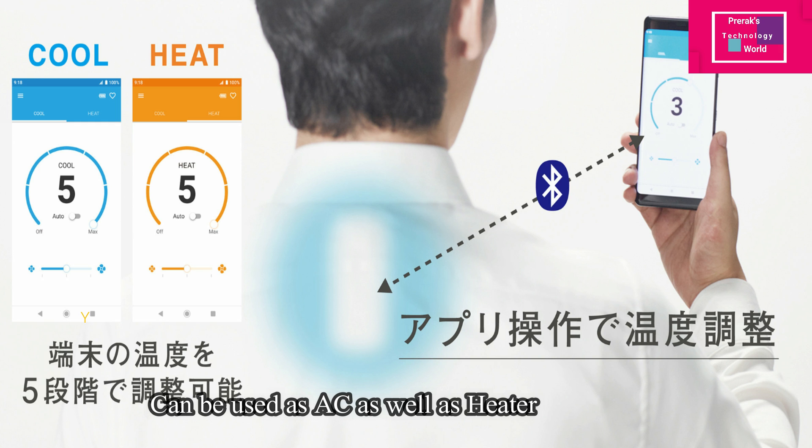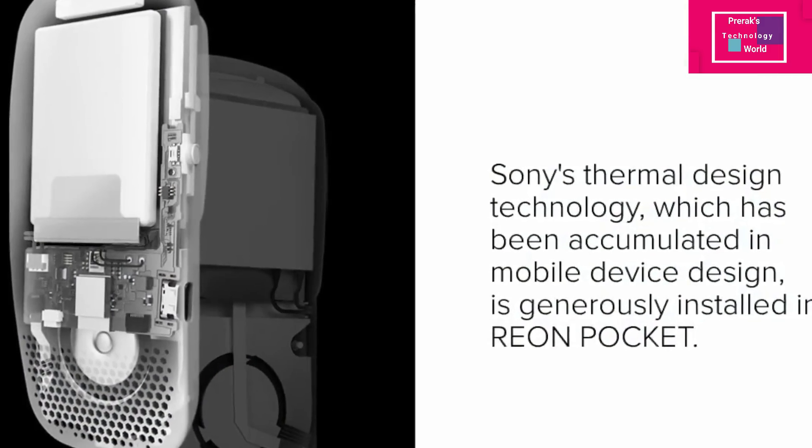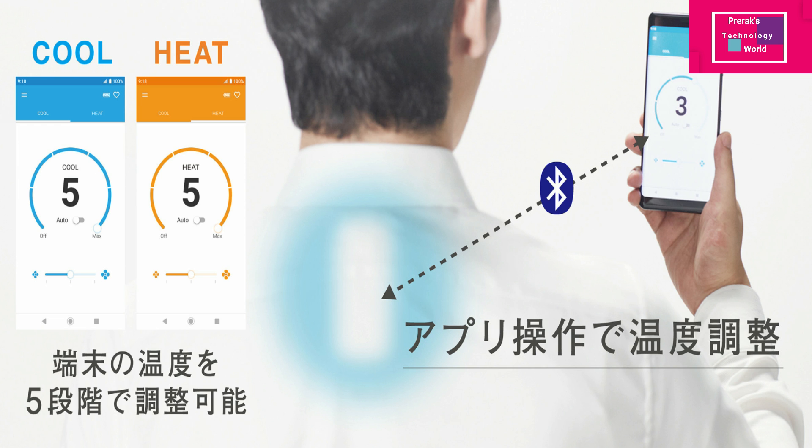You can also use it as a heater in a cold environment. This device, as I said, is inspired by a mobile device design and it has a thermostat and a sensor. You can use it in a manual mode or in a Bluetooth mode — yes, it has the latest Bluetooth version 5 connectivity, so it will connect to your mobile with a special dedicated app.